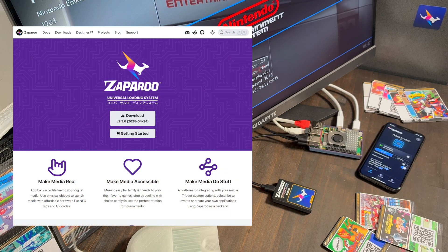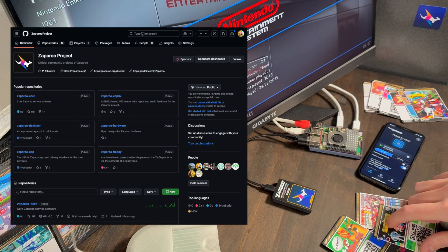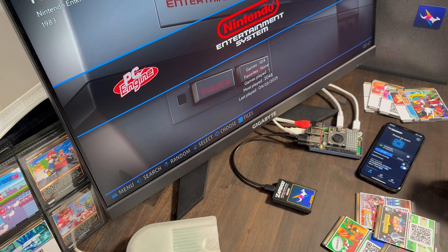Zapparoo is an open source project that lets you launch games and other media using physical objects. Here I'm using NFC cards and a reader, which is the most common setup.